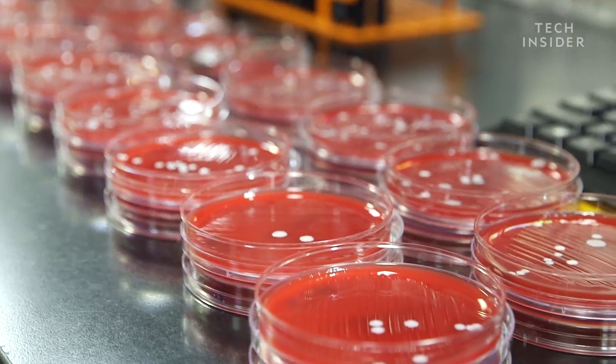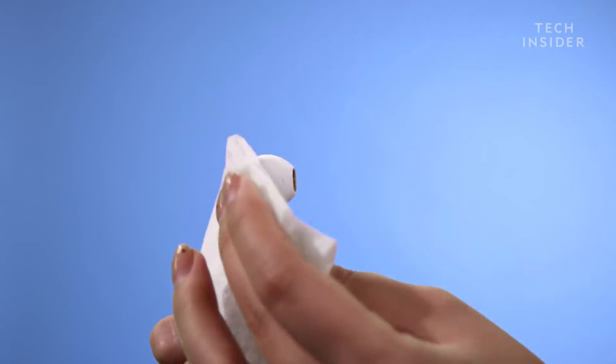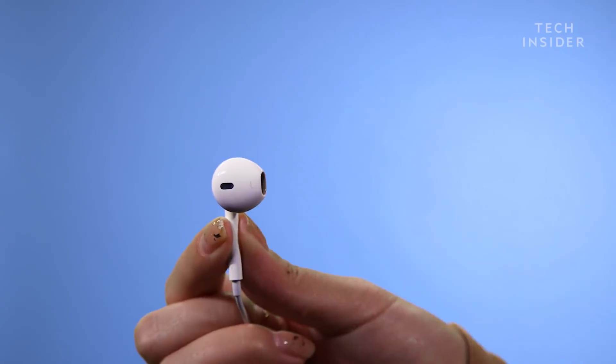We didn't know what we were going to find, and it turns out there are just normal bacteria. But I'd still like to keep my bacteria to myself. While we didn't find anything too gross on any of the earbuds, you still might want to consider rubbing them with an alcohol swab before going from a friend's ear to yours.